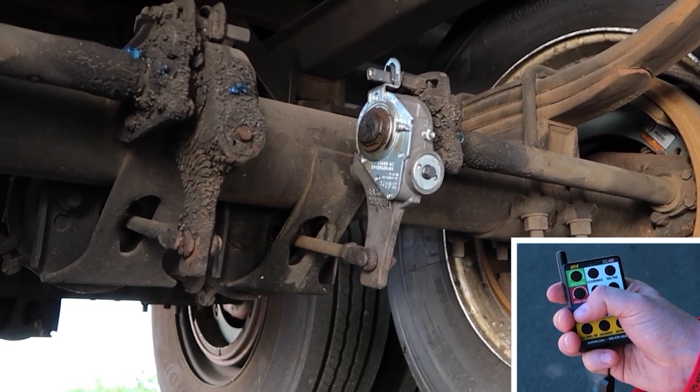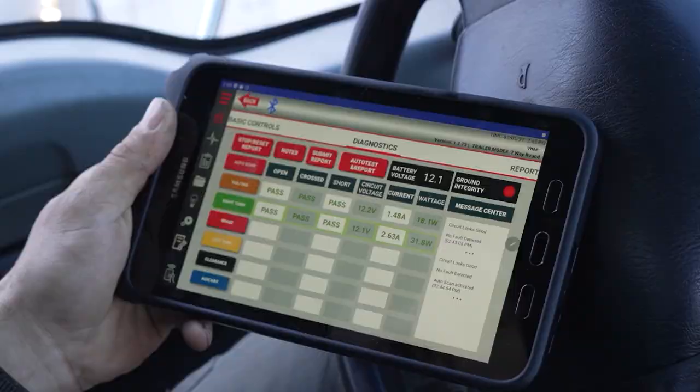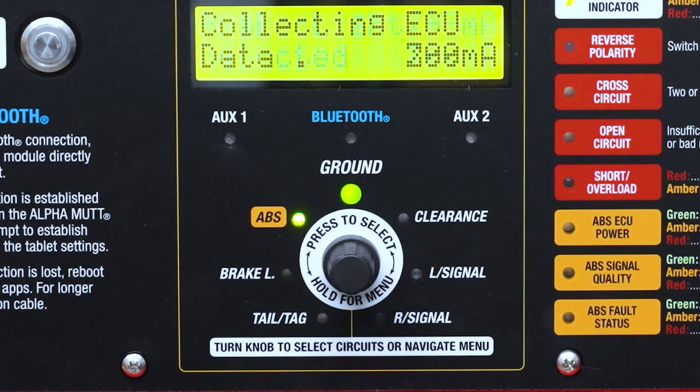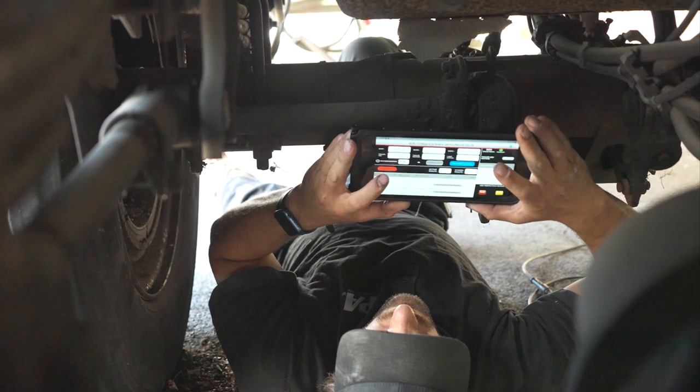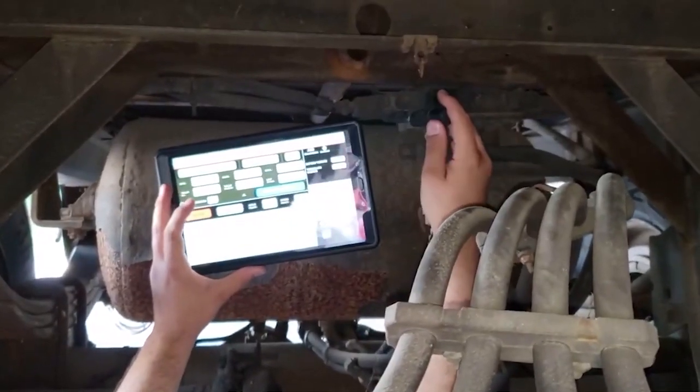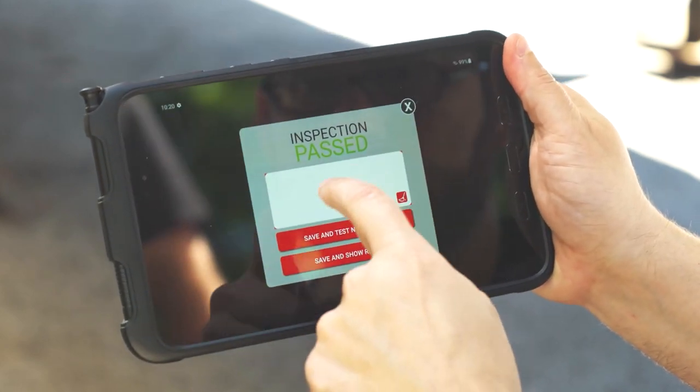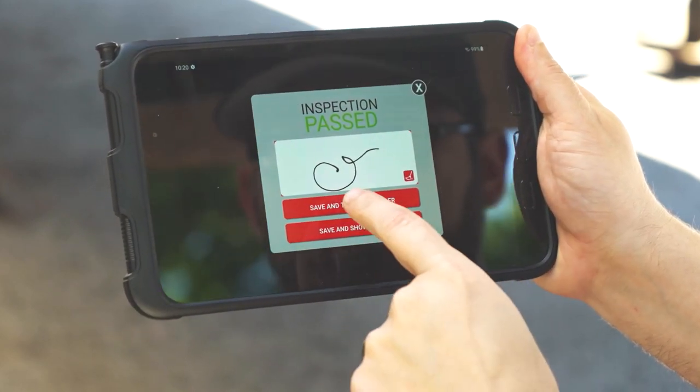Operate air brakes and receive electrical diagnostics in under 60 seconds. Create results, not guesses, with advanced wireless ABS testing. And at the push of a button, save and share inspection results.